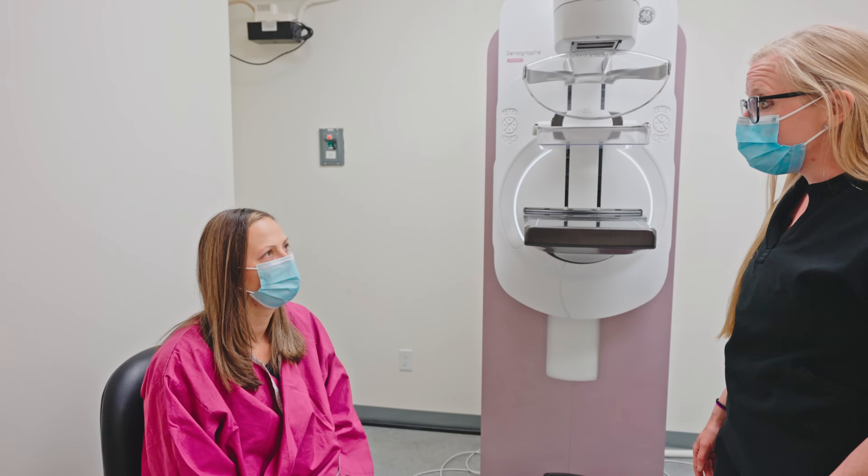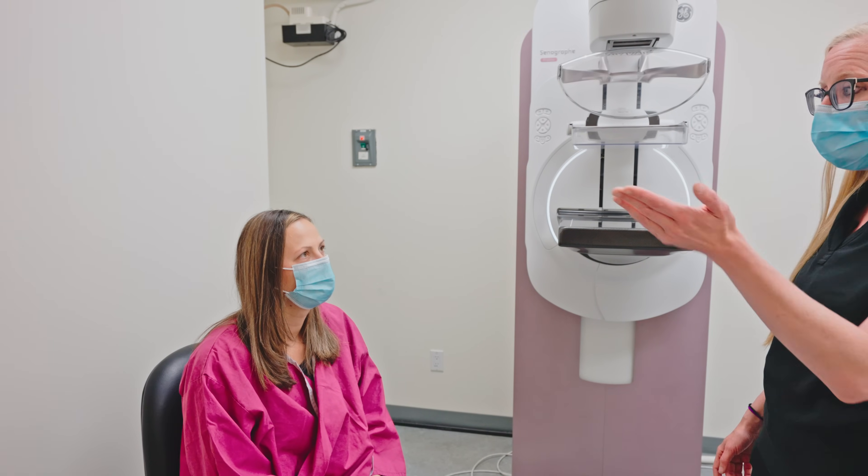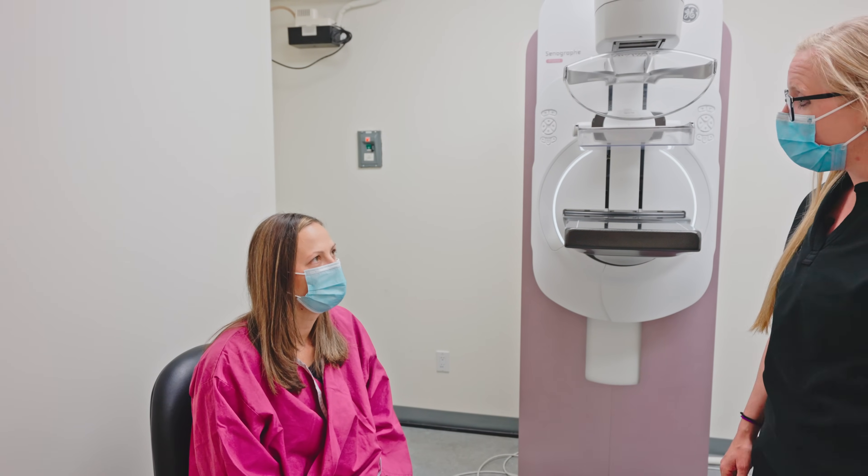So if the radiologist sees something they'd like to further investigate, we'll call you back. All right, you're free to go — you can just head back to the changing room, change, and head out.